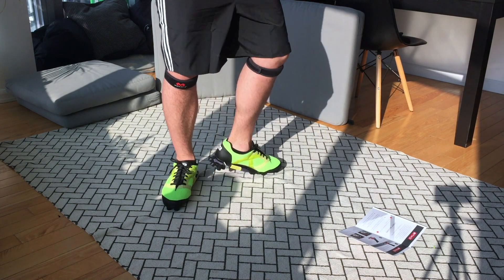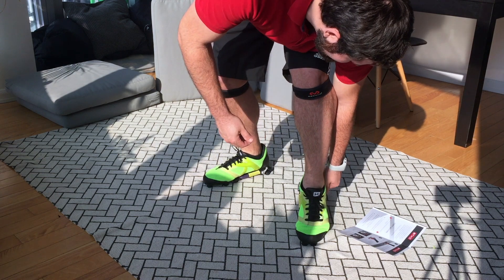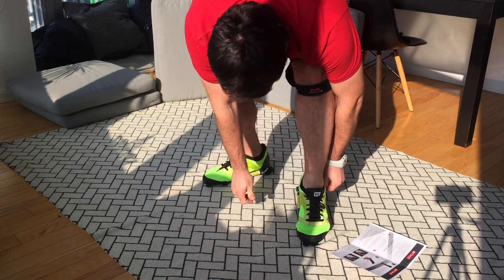Nope. Okay, let's try again — the left foot. The shoe is bent, maximum weight is put on. They really mean maximum weight.